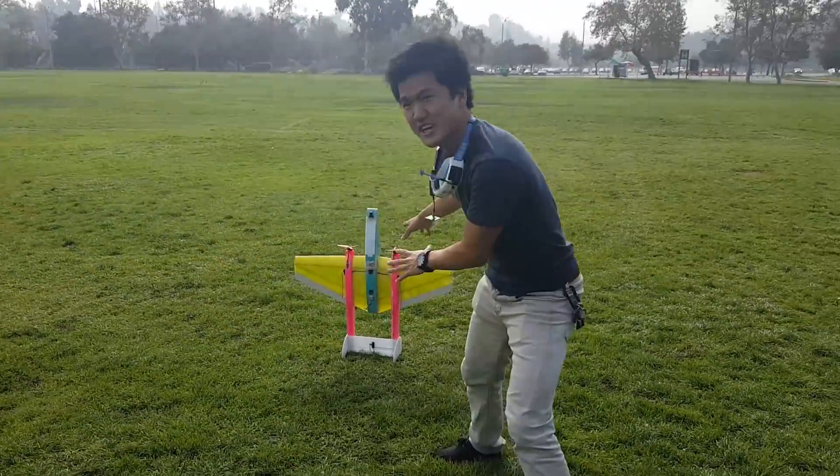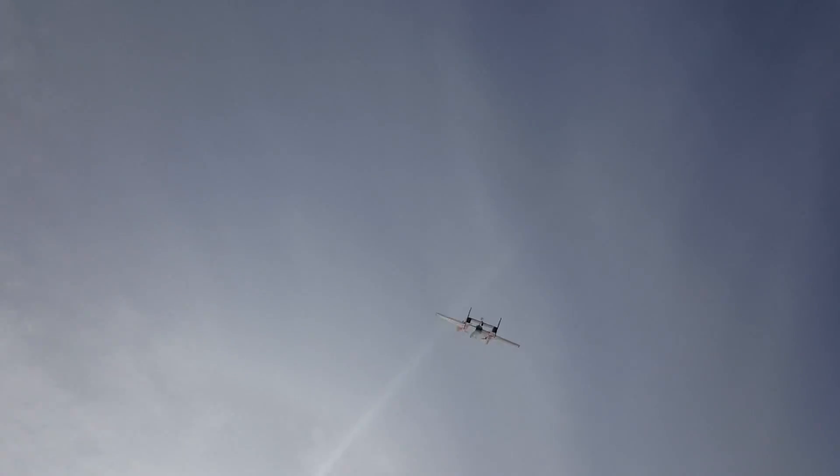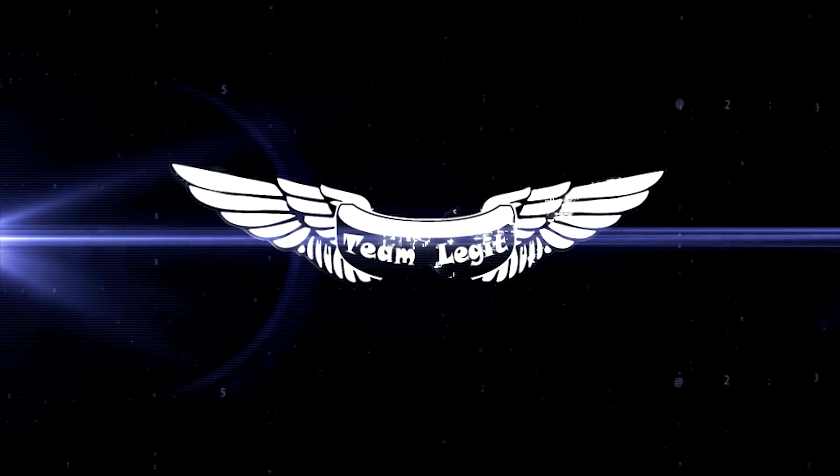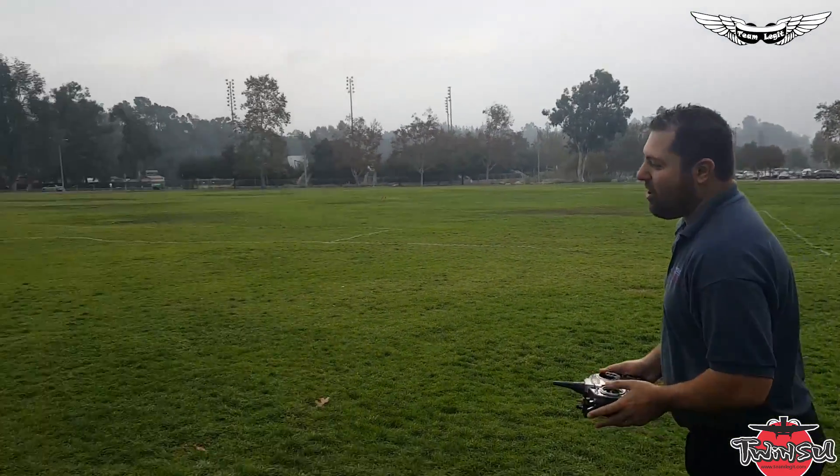It's a Twinsu with a nice motor. It goes super fast. Rising Sun! New Twinsu, twin engine aircraft.